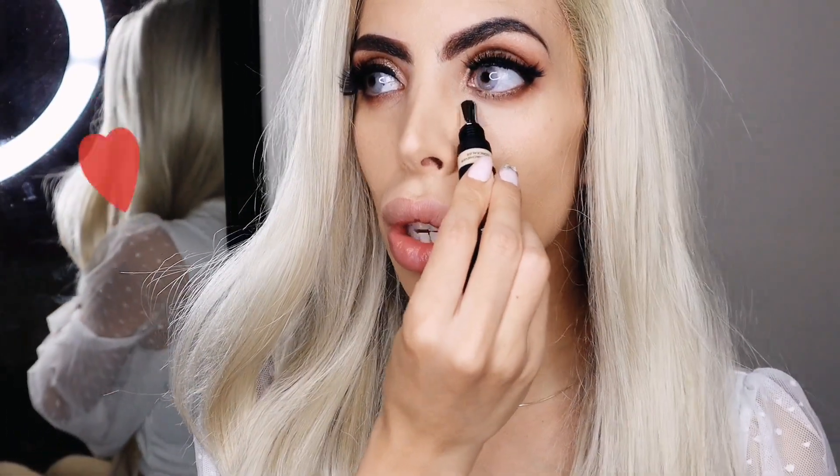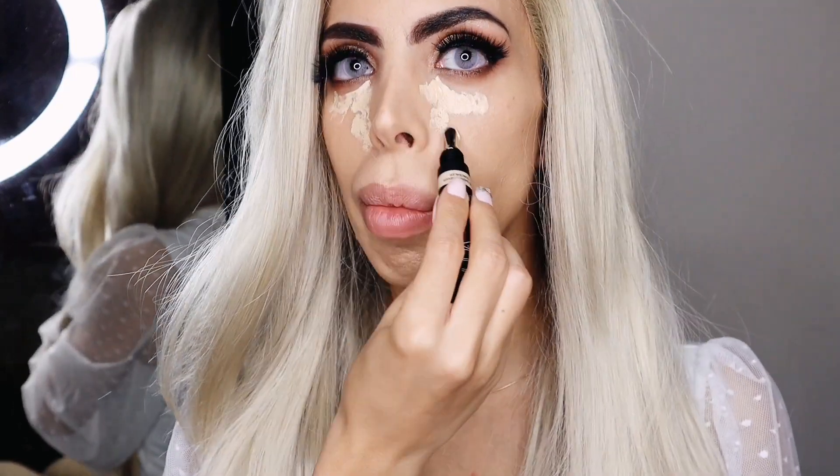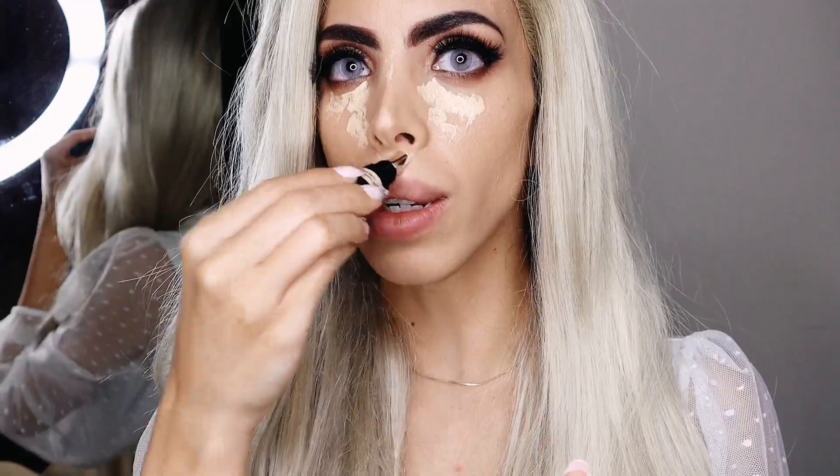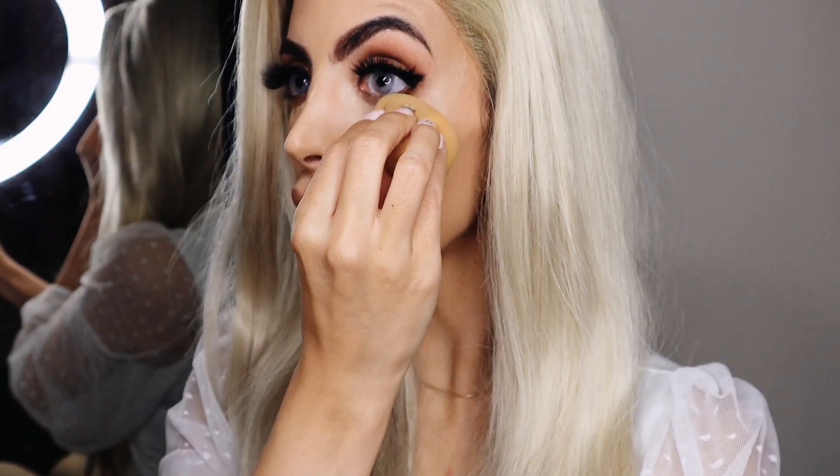I've got the Overachiever Concealer in Nugget, and I thought I'd try with the Huda Beauty bits to keep it consistent. Maybe it's a bit too thick for this foundation — let's see.